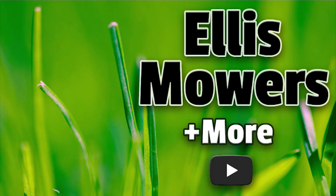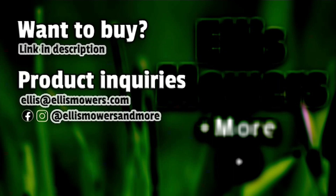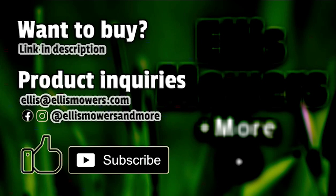This is an Ellis Mowers and More product review. Interested in buying this product? The link is in the description below. Have a product inquiry or a home, garden, or automotive product or tool to review? Email me at ellis@ellismowers.com or reach out on Instagram and Facebook at Ellis Mowers and More. As always, like and subscribe for more product reviews and small engine content.